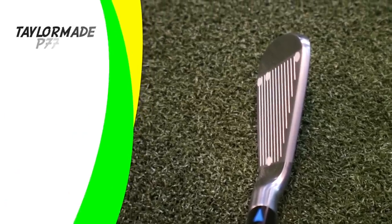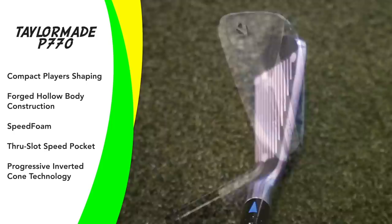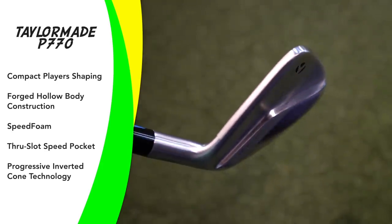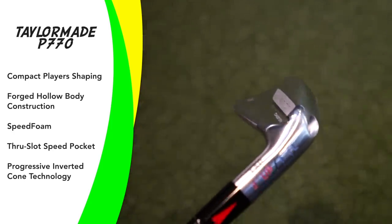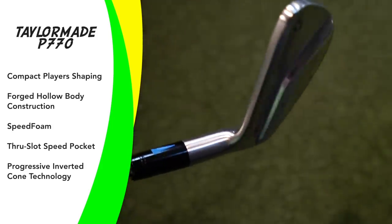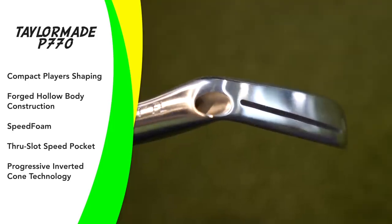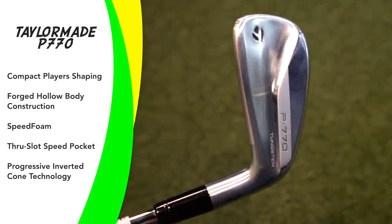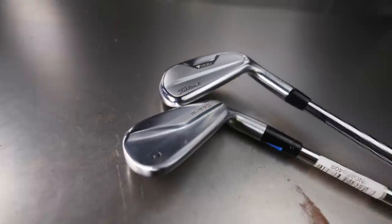TaylorMade say they took everything that makes the P790 and put it into the compact player-shape P770 — it shares the same DNA. The P770 punches above its weight class with explosive power. Forged performance, forgiving power, hollow body construction, ultra-thin face designed to enhance feel, distance and forgiveness. Through-slot speed pocket and progressive ICT are engineered to protect ball speeds across the face. It's forged from the same DNA with hollow body construction, speed foam and advanced tungsten weighting for precise CG placement, inverted cone technology trying to protect off-centre hits.